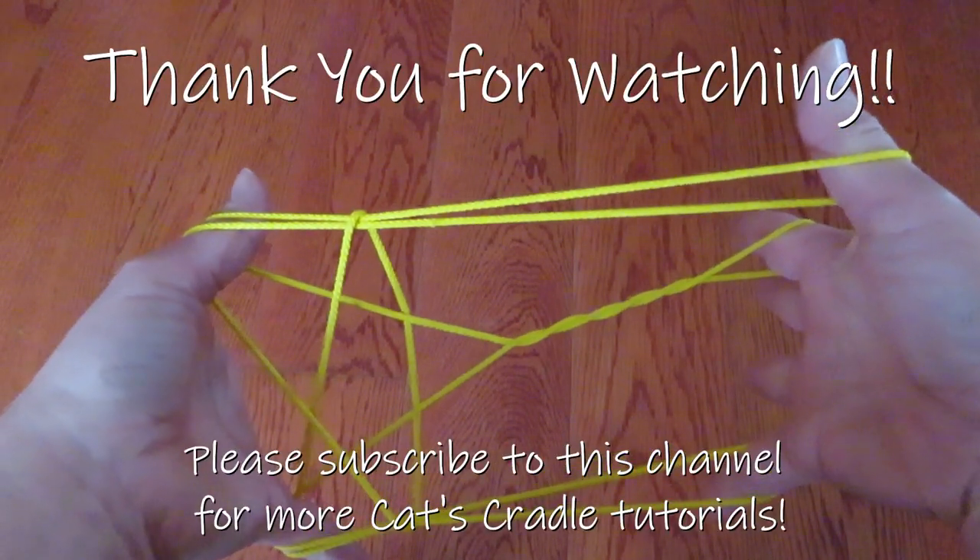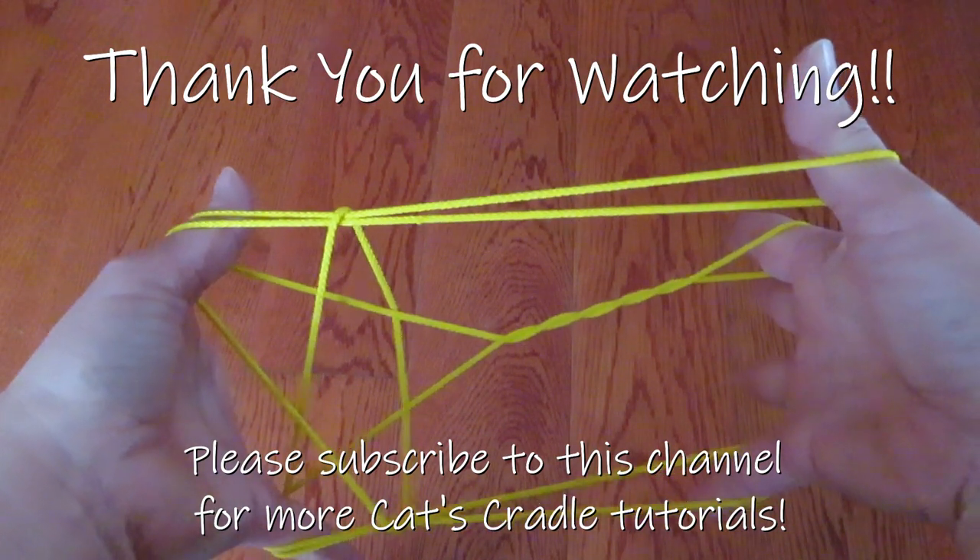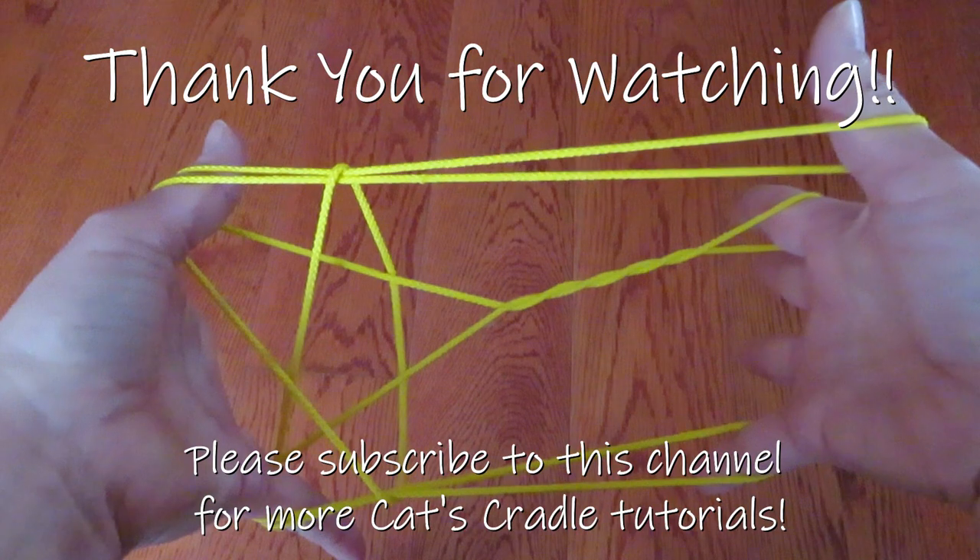I hope you liked this shooting star tutorial and that you will try it yourself. Thank you for watching.